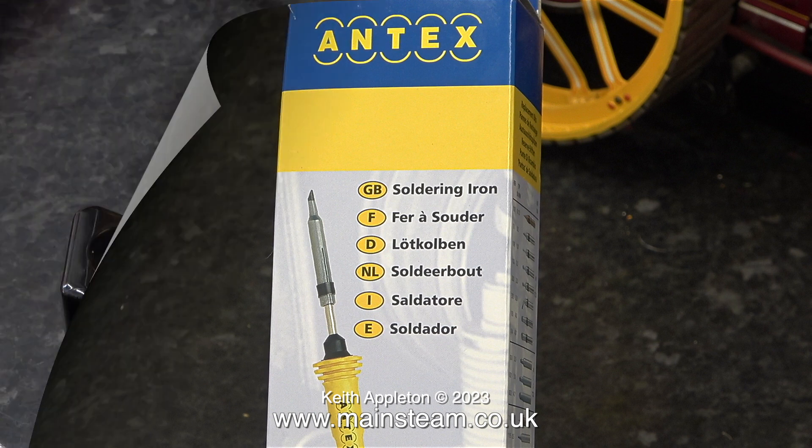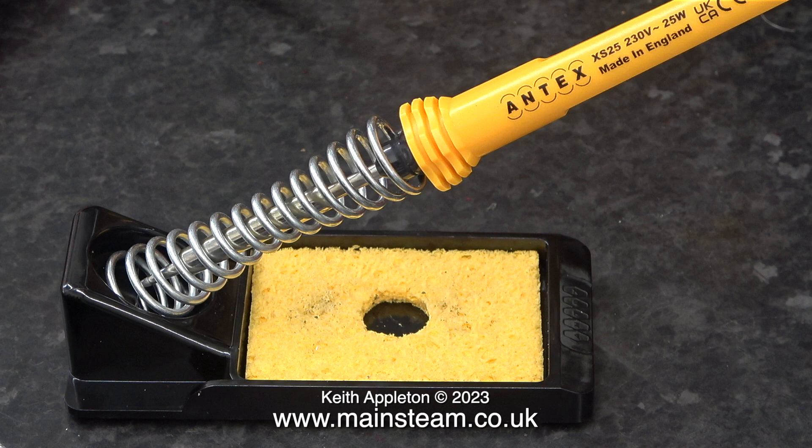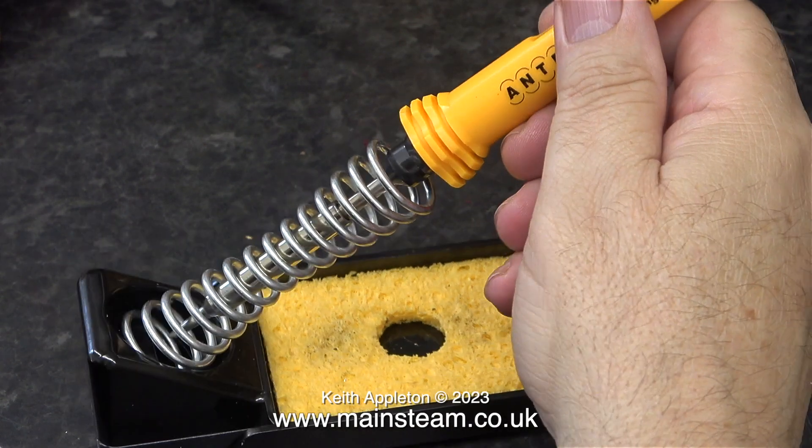When you buy an Antex soldering iron it's a good idea to buy one of these — it's an Antex soldering iron stand, which will hold an Antex soldering iron and certain other types, but not all.